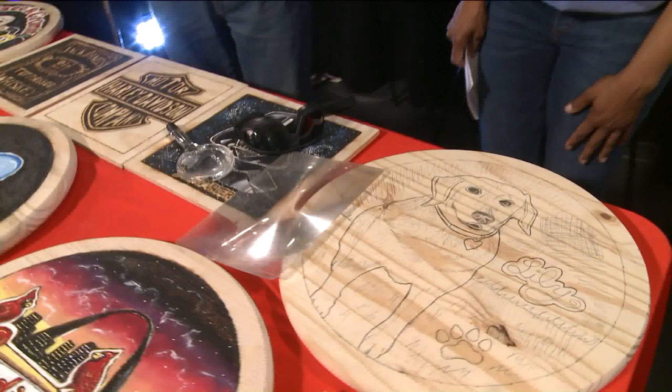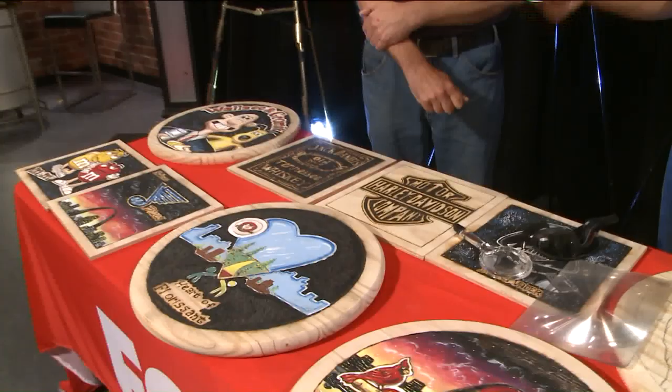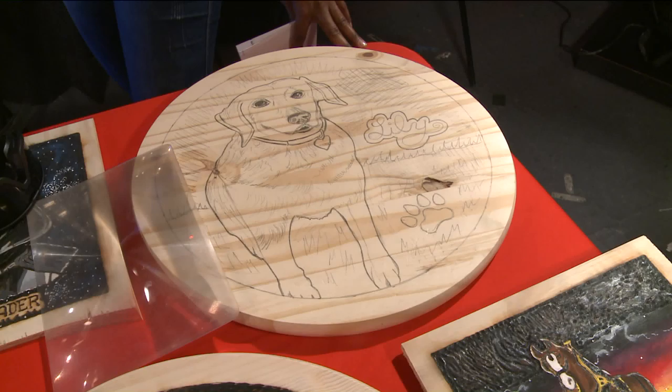He uses welding goggles because it's really intense light, so you definitely have to protect your eyes. He'll be at the Valley of the Flowers in Florissant — since it's supposed to be sunny on Saturday, he'll bring some blank pieces and do demonstrations there.